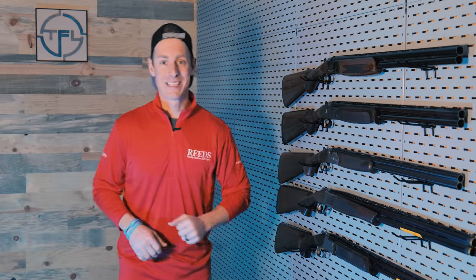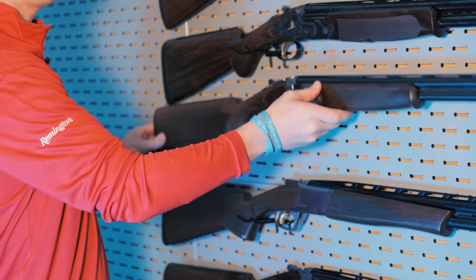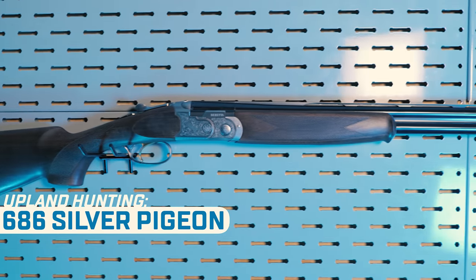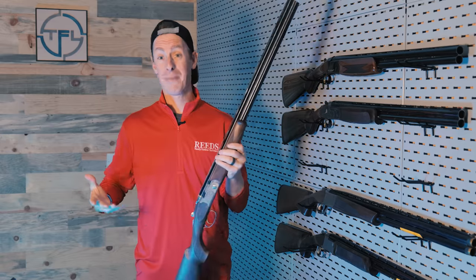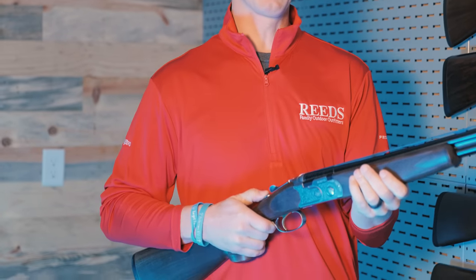Now if we are walking long days in the field — upland hunting, whether chasing pheasants, grouse, or even quail — which gun am I grabbing? Out of all the over-unders that I reviewed, I'm gonna have to go with the Beretta 686 Silver Pigeon. This particular gun is in 20 gauge. I love the way it feels in the hands. I'd be happy to use a 20 gauge pheasant hunting, grouse hunting, quail hunting. They also make it in 12 gauge. The only thing that really drove me crazy about this gun was the auto safety.